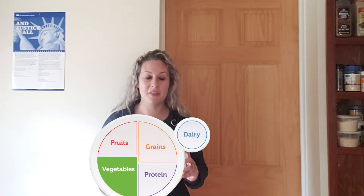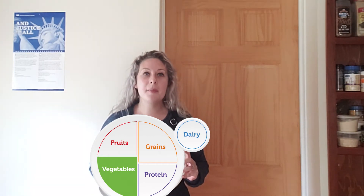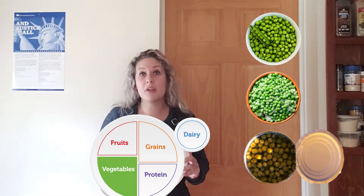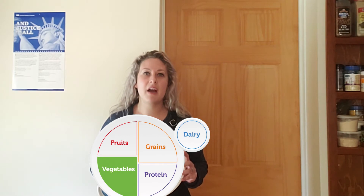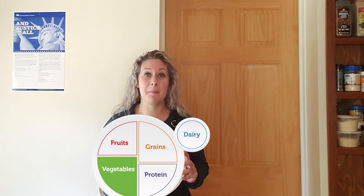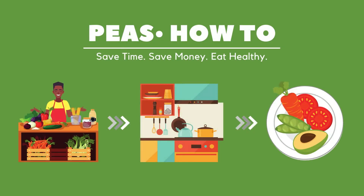MyPlate suggests to vary your veggies. Luckily, there are dozens to choose from, and they come in many forms — fresh, frozen, canned, whole, or even cut up. But with all of this variety, it can be hard to keep track of how to store and use each one. So in today's video, we'll be highlighting one of my daughter's favorites, peas. From the market or garden, to your kitchen, to your plate, you'll learn how to get the most out of your peas and save some money along the way.